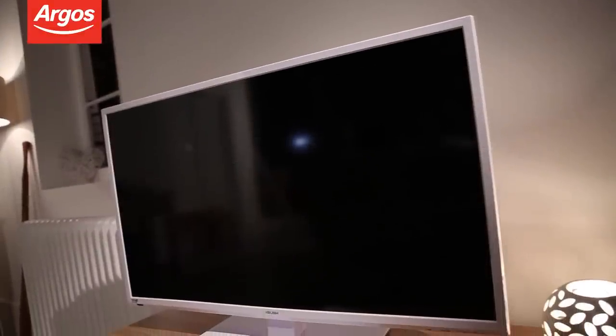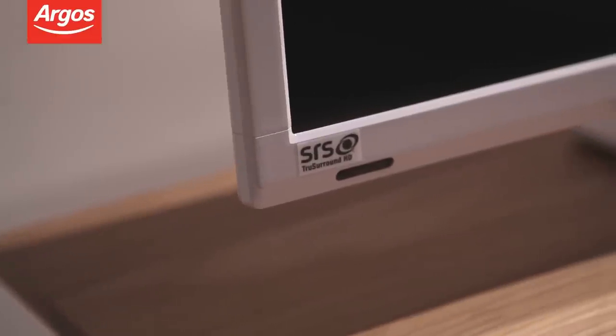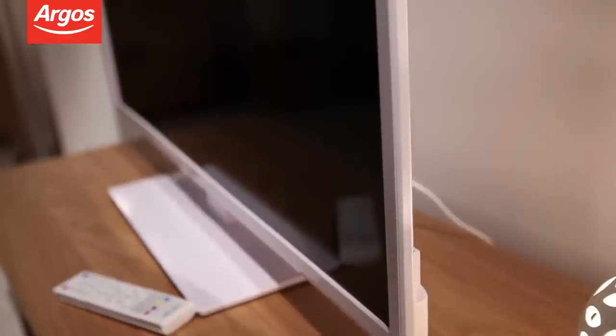The 40-inch screen has a pixel resolution of 1920x1080. High-definition images are accompanied by high-quality sound through this TV's built-in SRS True Surround HD sound system.